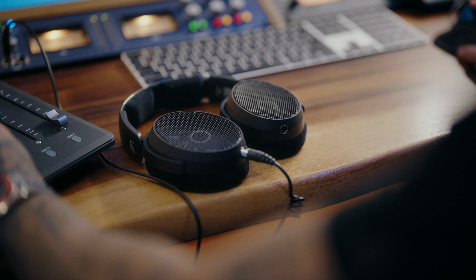Hi everyone, Rob here with Sennheiser, and today we're talking about our newest and best headphones for producing, mixing, and mastering — the HD 490 Pro.